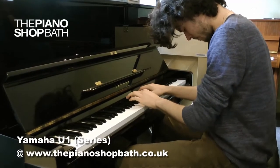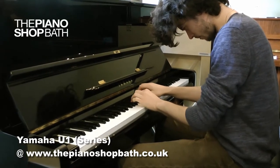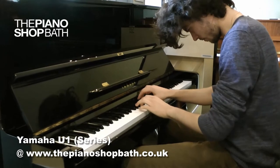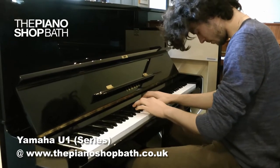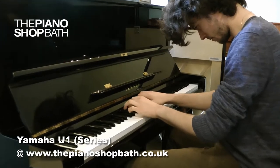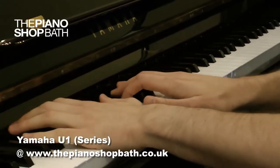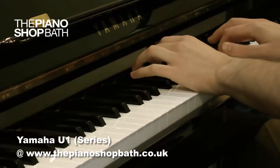There is and always has been a huge demand for Yamaha pianos, and it's not by mistake that Yamaha has become the largest manufacturer of acoustic pianos in the world. Yamaha began as early as 1887 and throughout their very long history they have strived to equal the best of piano manufactured throughout the world.